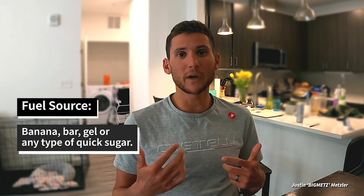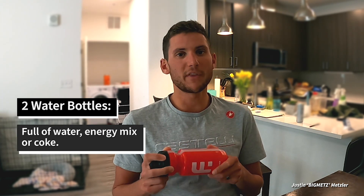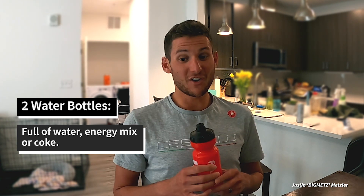On top of that, I'll always have some sort of fuel source — in this case maybe a banana, sometimes a bar, gel, or another type of quick sugar to make sure I'm feeling good and keep going. On my bike I typically have at least two bottles somewhere on the frame — on the down tube or behind the saddle — with some sort of energy mix. If I'm really having a long hard day I might put some Coke in there. You want to stay hydrated and fueled up for your bike adventures.